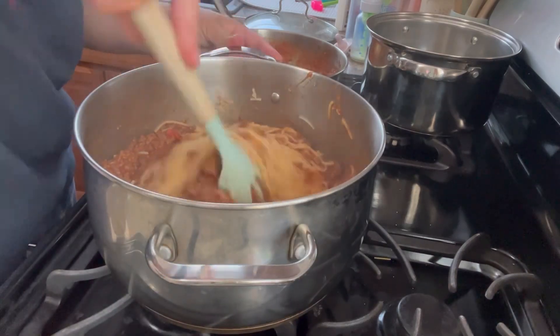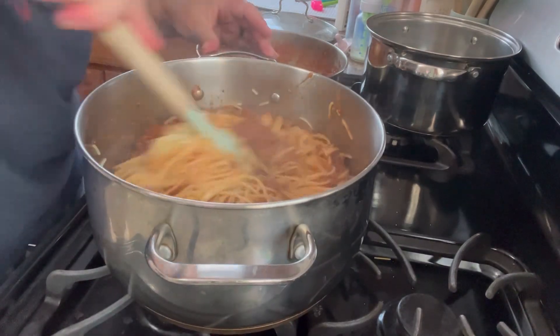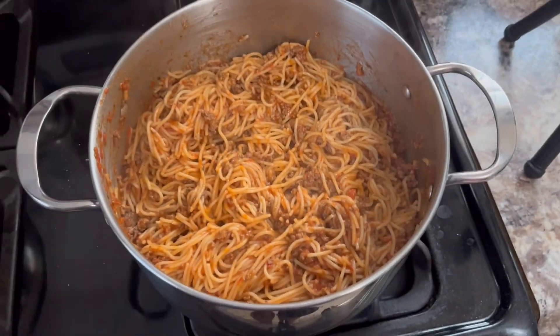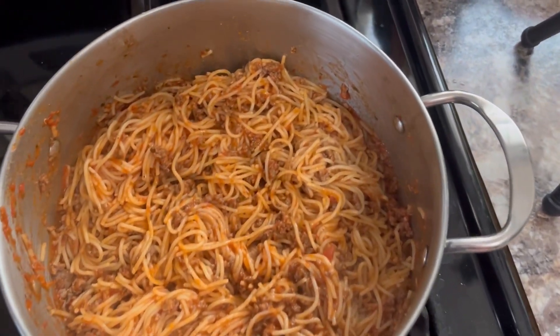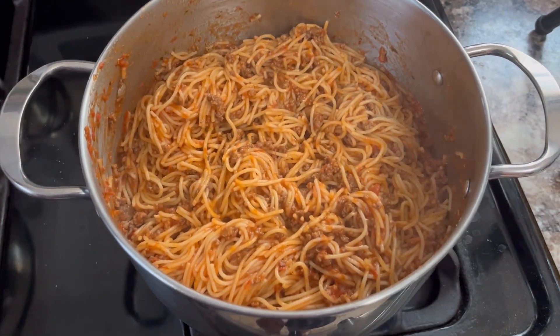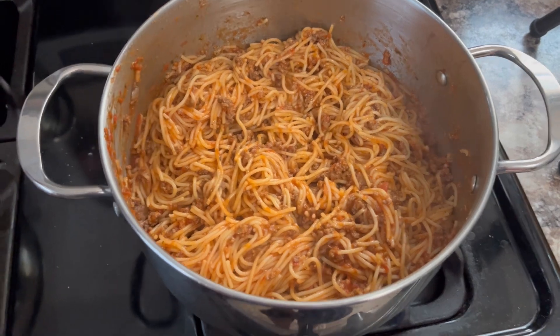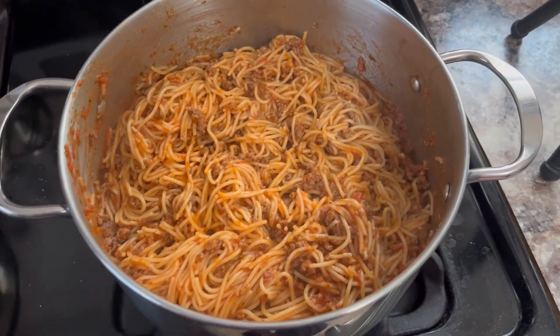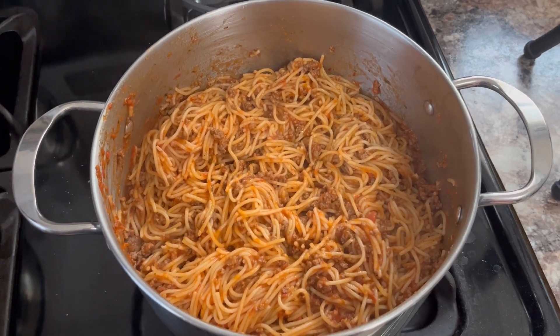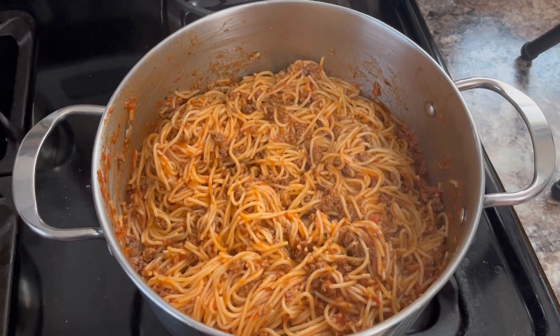Now you just want to mix it real good — get it all nice and mixed together. And here it is, and it was so, so delicious. This is how you make traditional, easy spaghetti that I think everybody should know how to make. Super simple, delicious, and cheap — budget friendly, a great meal to serve your family.